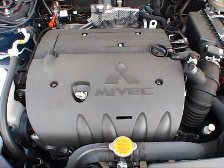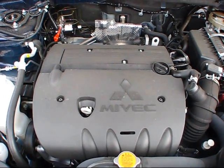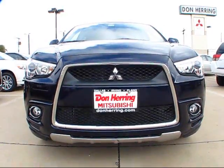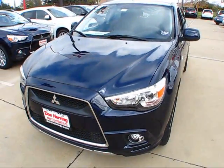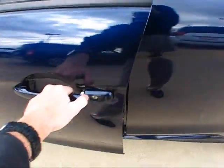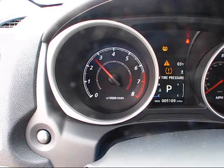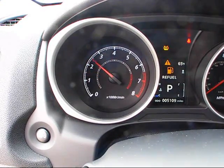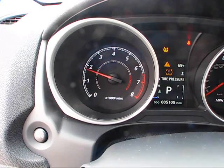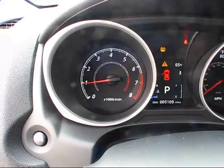EPA fuel economy estimates for the all-wheel drive version of the Outlander Sport SE are 24 miles per gallon city and 29 miles per gallon highway on regular or premium unleaded gasoline. The inline four-cylinder engine has a very peppy little note to it — a beautiful sounding motor altogether.